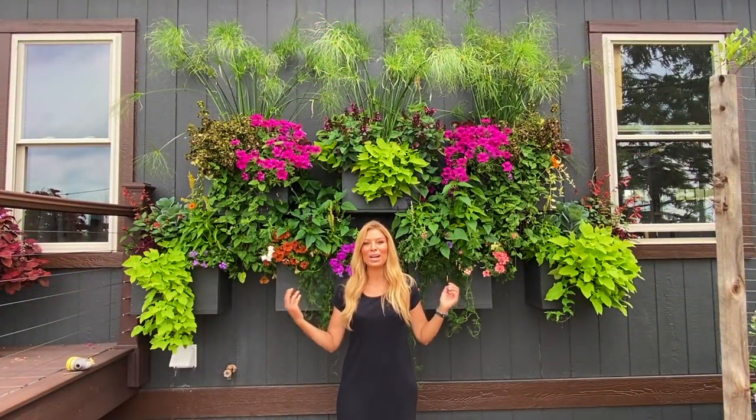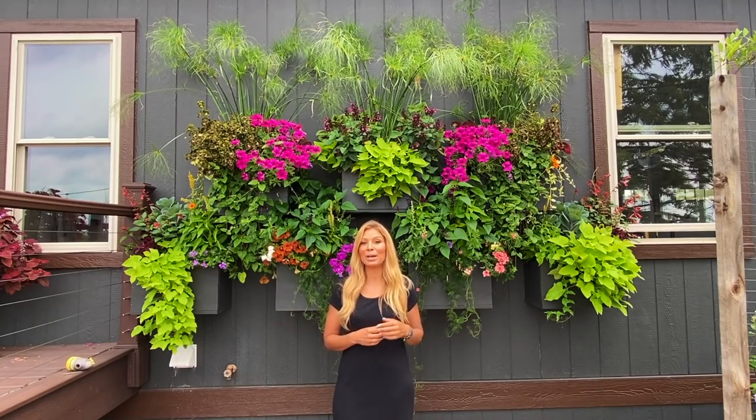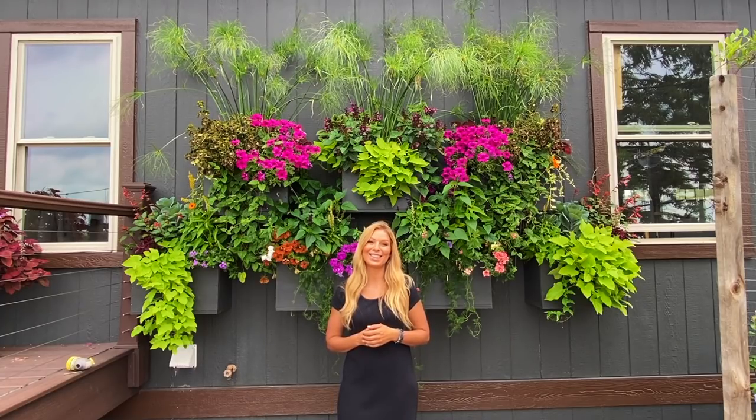That concludes the video on our window box wall. If you liked this video, don't forget to give it a thumbs up, subscribe, and click the bell so you don't miss any future videos. Thank you so much for watching and have an awesome day!